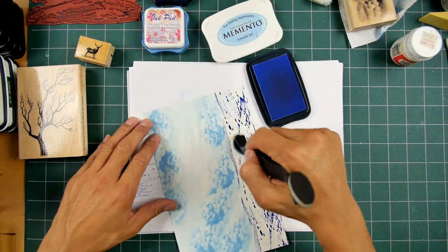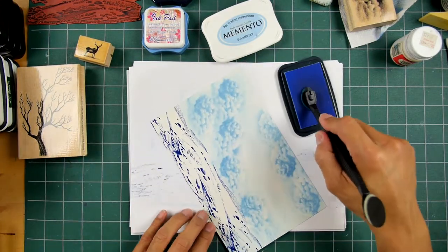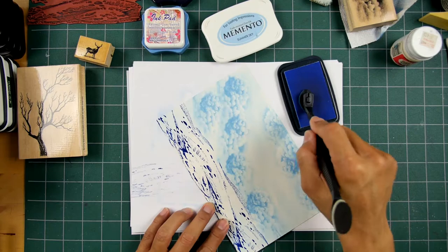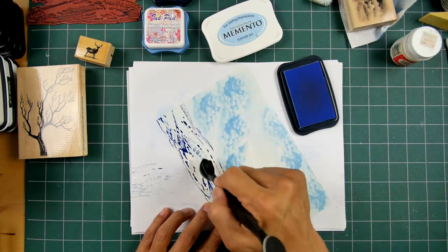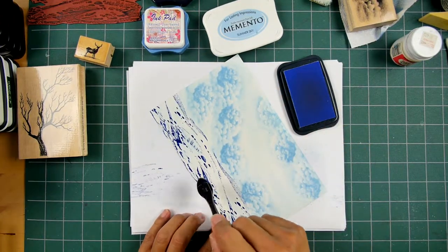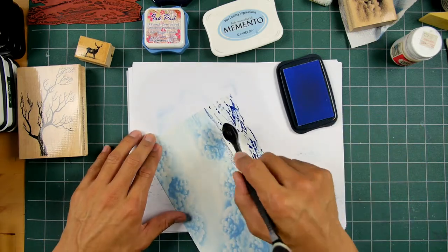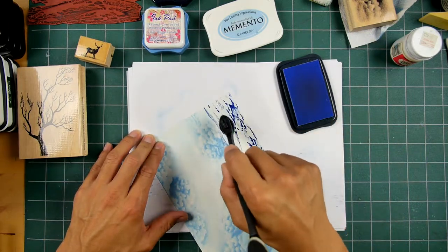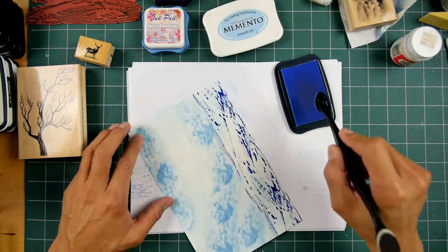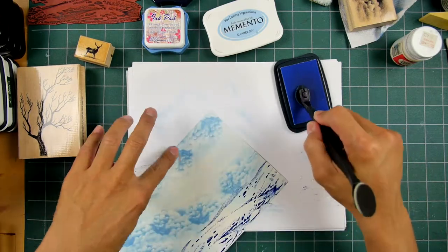I'll run some down here. I'll have some of that snow reflecting whatever light there is, so I'm not going to use too much color on it. This is a really light color, so maybe I do use quite a bit of it, but we'll see. Normally snow would be very reflective and light, but maybe there's not too much moonlight. So we'll see what happens here.